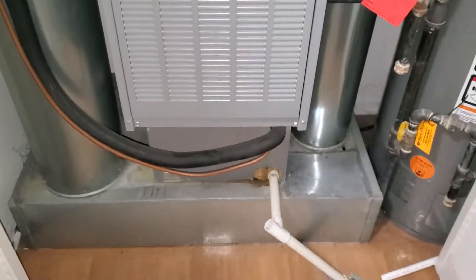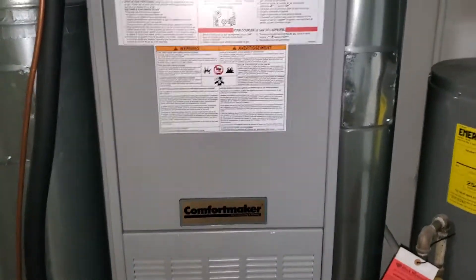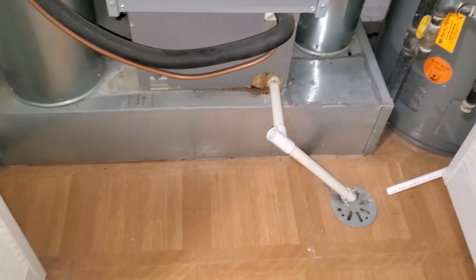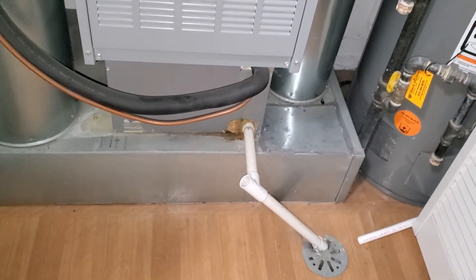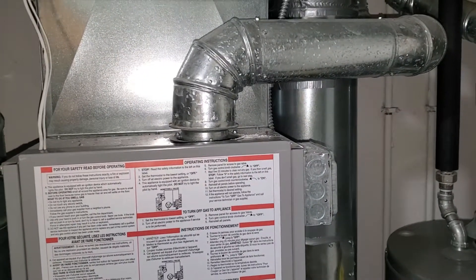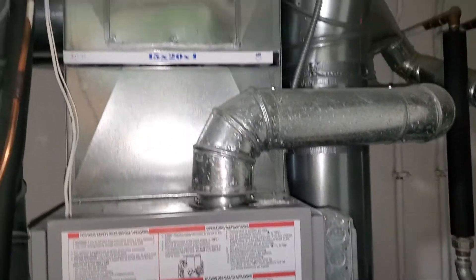We are working with 15 and a half inches. Our coil is actually 15 and a half by 20. Our return is going to be a 16 by 19. Our filter is a 15 by 20 by 1.